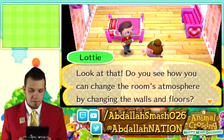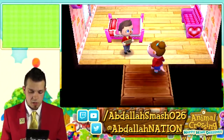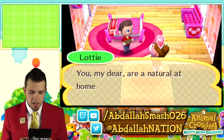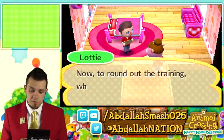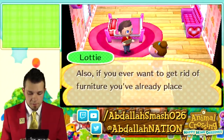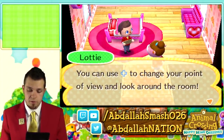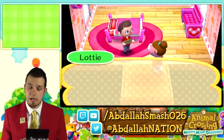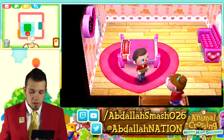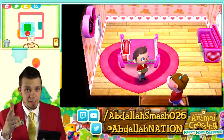Now let's place a rug to complete the room's design — it's like a cherry on top of a sundae. We pick a medium heart rug and place it right in the middle. Lottie says: You're a natural at home design. Now go ahead and place any furniture you like — feel free to look at the client's request and use the D-pad to change your point of view. This is always fun because now your creative juices can start flowing. We're going to work some Abdallah magic. During the live stream, viewers were coming up with ideas and we incorporated them — I definitely want to do that in the future.